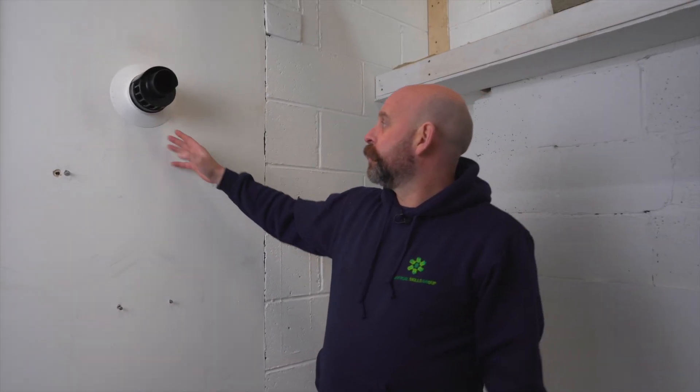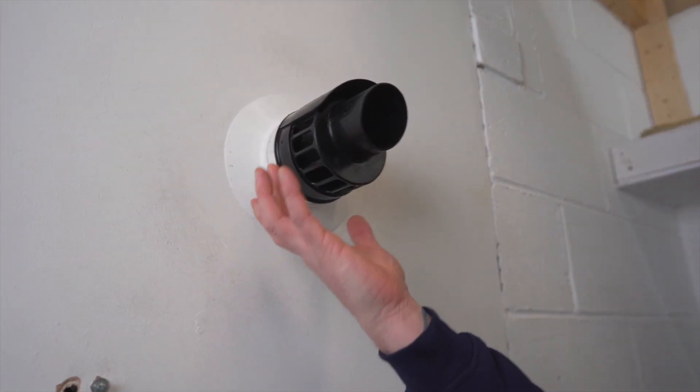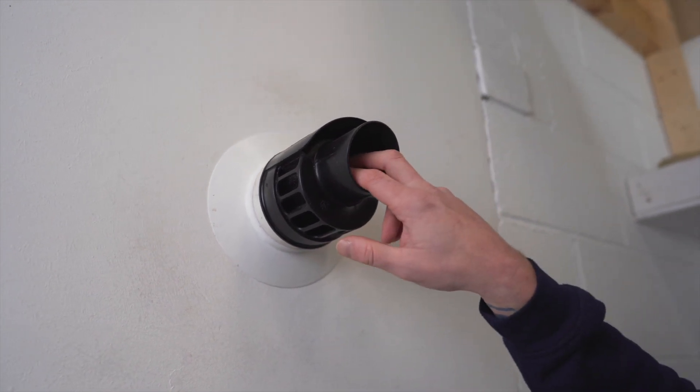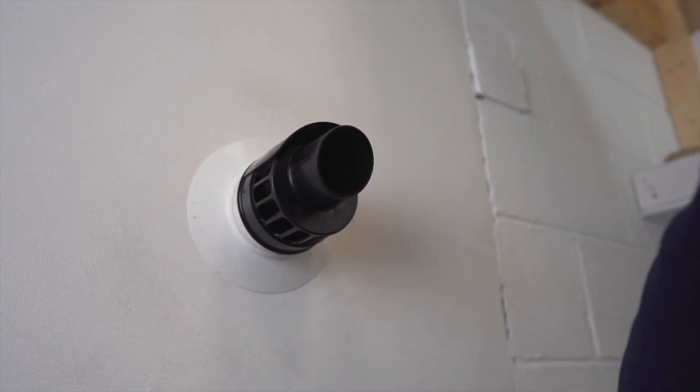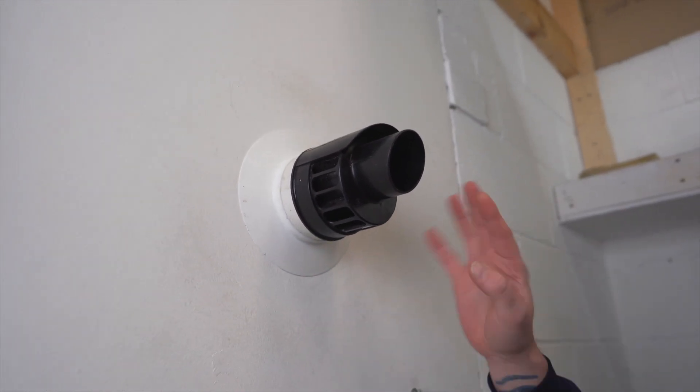A modern flue works by taking the air for combustion inside the boiler through the outer part of the flue. The inner part of the flue gets rid of your POCs — your products of combustion — and it's essential that the two don't mix.